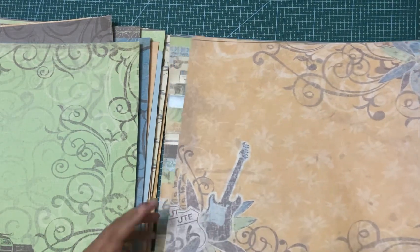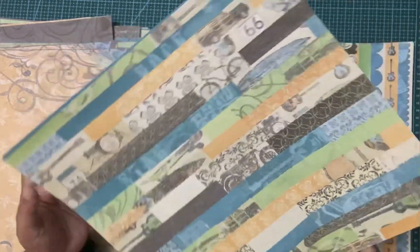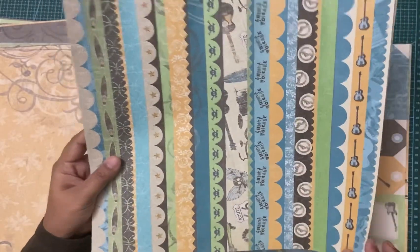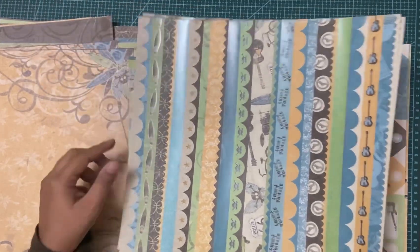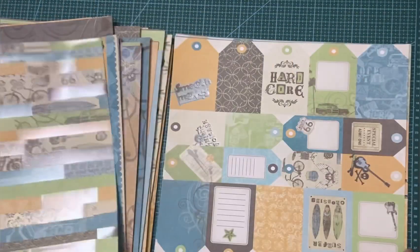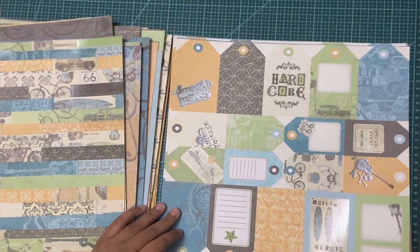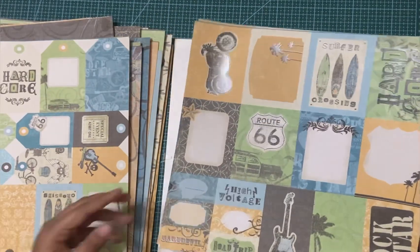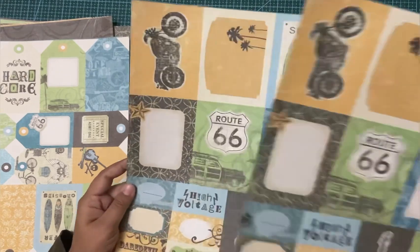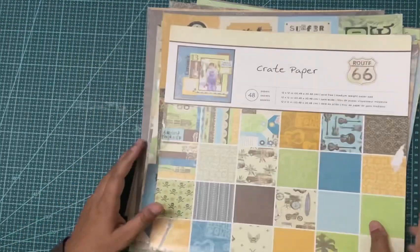I save those papers specifically for scrapbook layouts. Most paper packs will also have border sheets — you can see these look like borders, and you can cut those strips and use them as border strips. Similarly, there would be cut-and-create sheets, like this one which has tags. There will usually be some fuzzy cutting involved with those sheets, and there are also journal cards — so there are lots of elements and ideas that come up when you start looking at your paper pack.